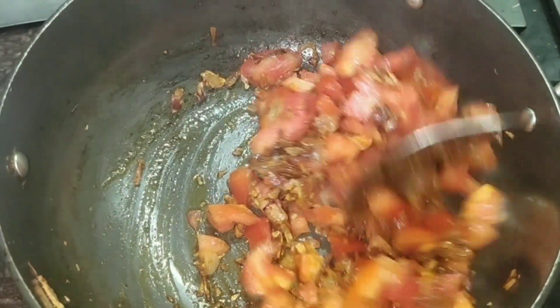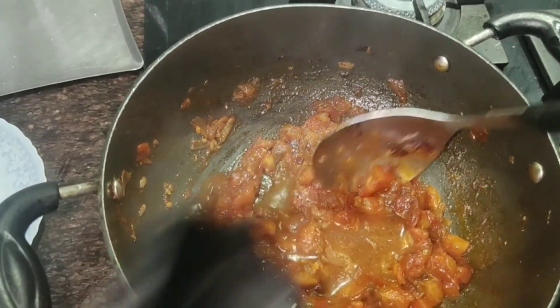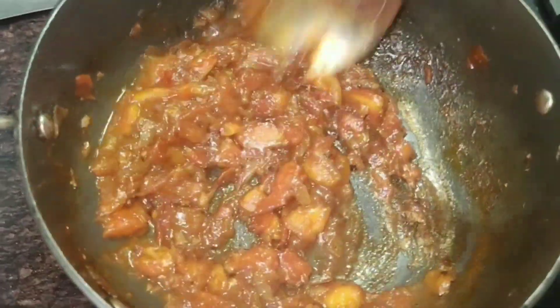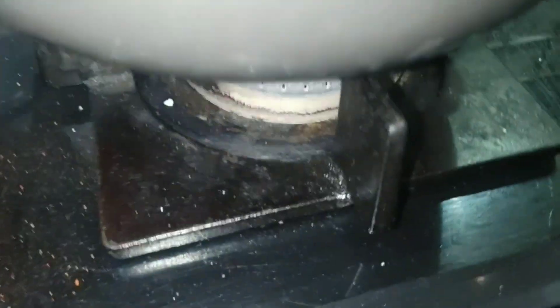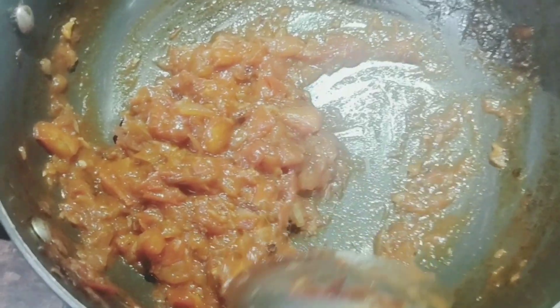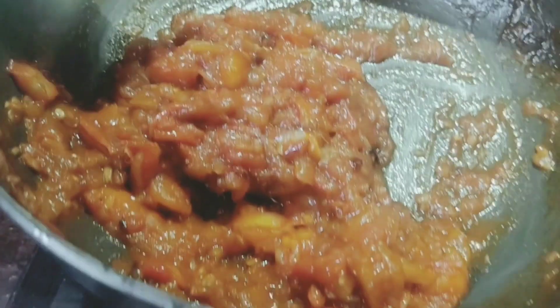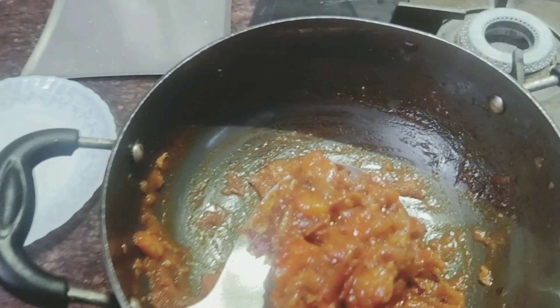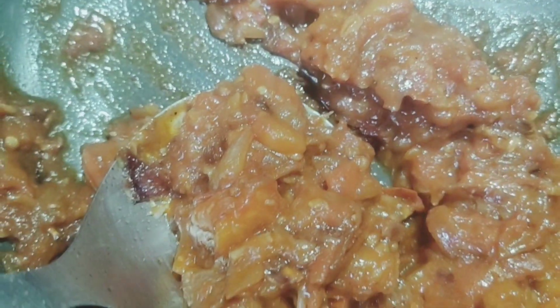As you can see, the tomatoes are broken. After that, we will add a little water to it so it will be good to paste. When the tomatoes are broken and mixed properly, you have to wait as it dries out, then transfer it to the mixer.